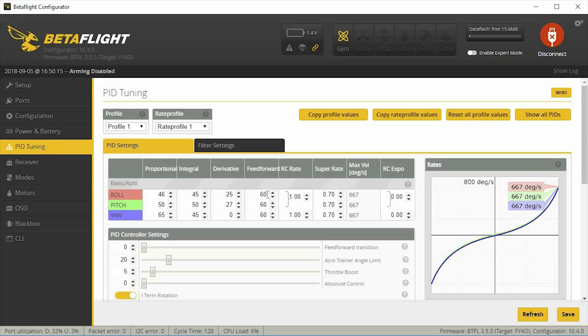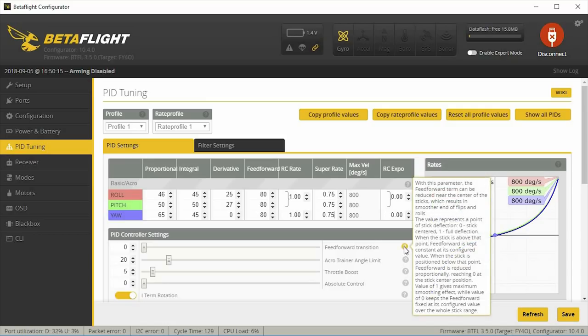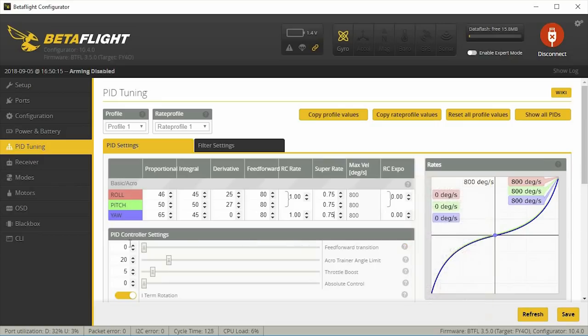Under PID tuning, I want a little more feed forward for micros since the default of 60 is really for five-inch, so I'll start at 80 and adjust up or down. I usually fly a super rate of 0.75 with no expo. Under PID controller settings there's feed forward transition — at zero it's twitchy, which racers like for fine control. I don't like it that twitchy, so I bump it up to about 0.3. Don't go above 1 or things get weird.